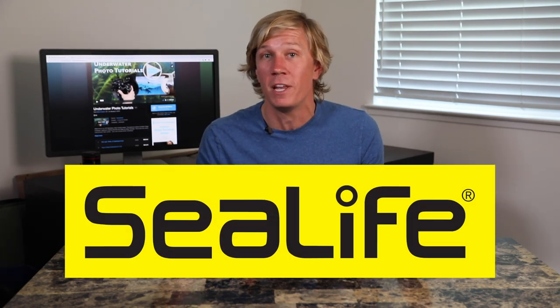So that's pretty much it — wet lenses. If you have any questions, leave them in the comments below. I hope you subscribe to my channel for more tutorials. A big thanks to SeaLife for presenting this video, and I'll catch you guys in the next tutorial.